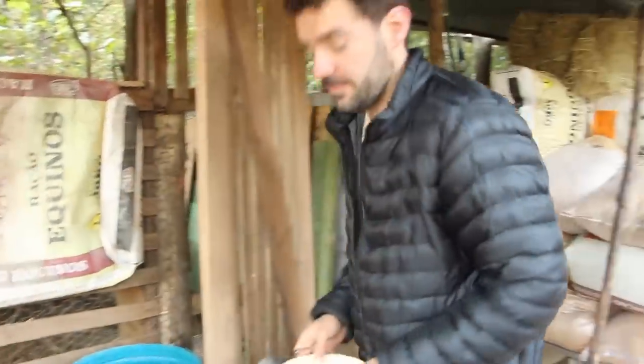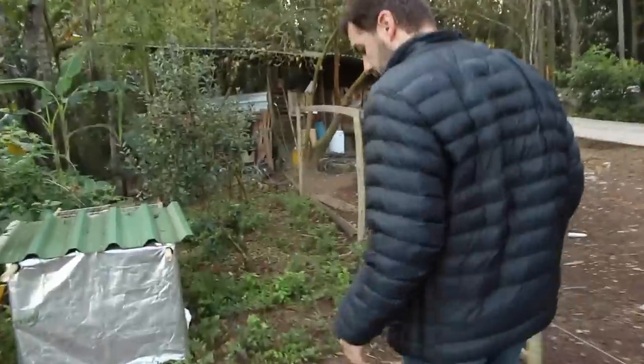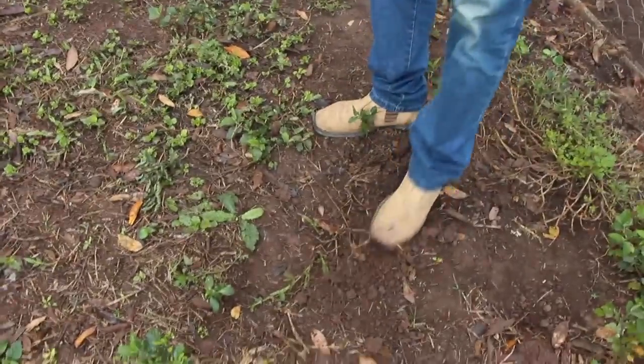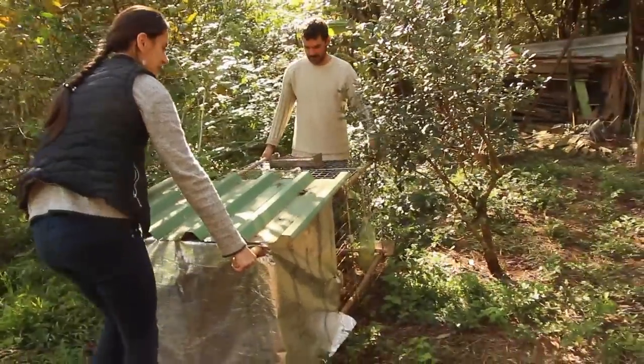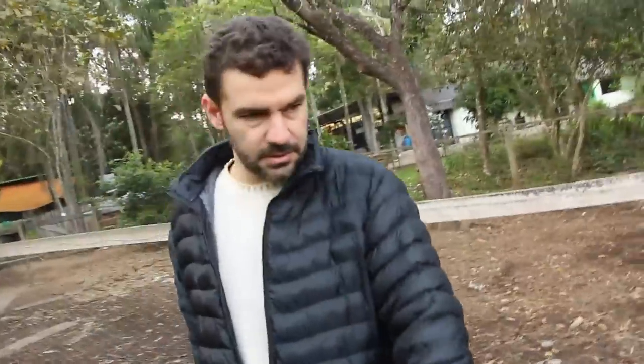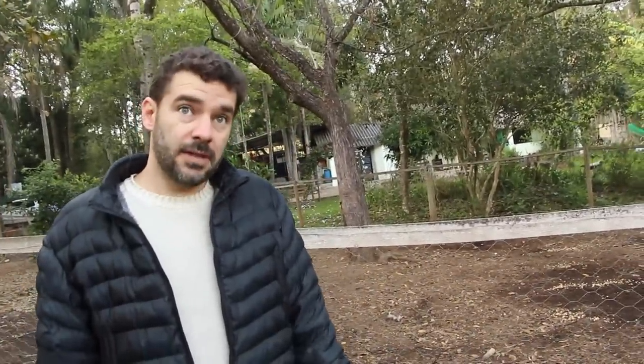Eu tô com uma frangadinha que nasceu agora ali, num sistema de crescimento. Essa aqui é uma quireira com crescimento. Essa aqui é a terra onde ele já passou — as galinhas já ficaram aqui. Esse quadrado é móvel. Eu tô fazendo pra controlar um pouquinho de mato. Aí você alimenta as galinhas e não tem que roçar.